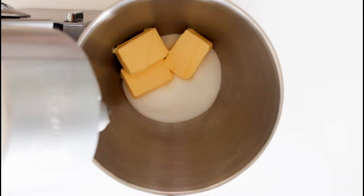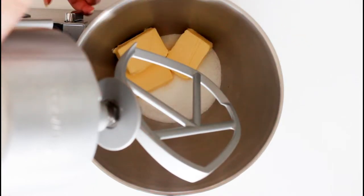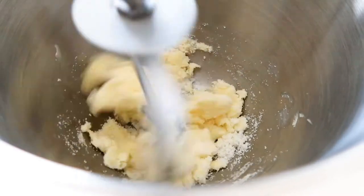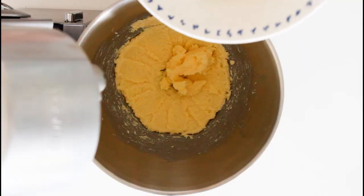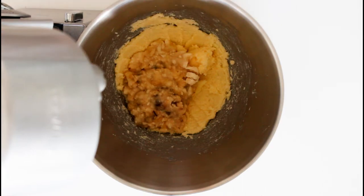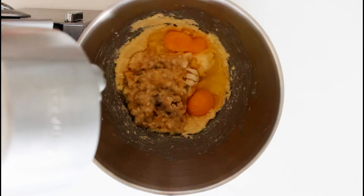First, I just whisk or stir my soft butter and sugar together. Then in with two smashed, ripped bananas — I just smashed them or crushed them with a fork. Then eggs. Whisk it all well.